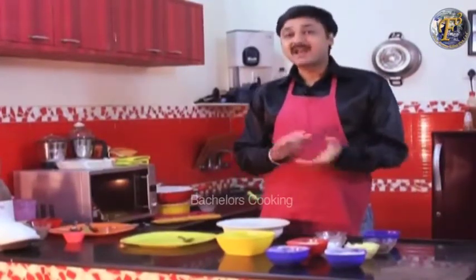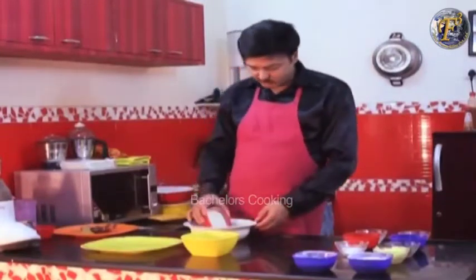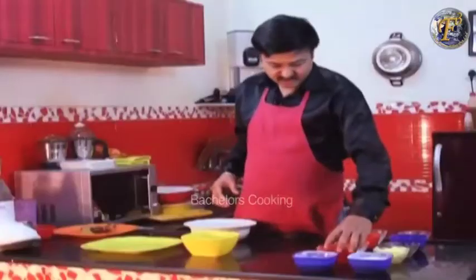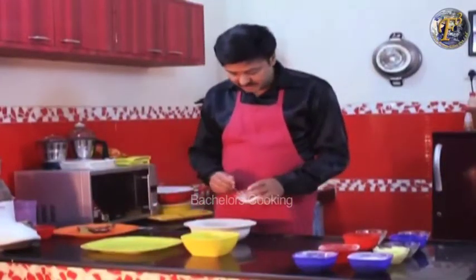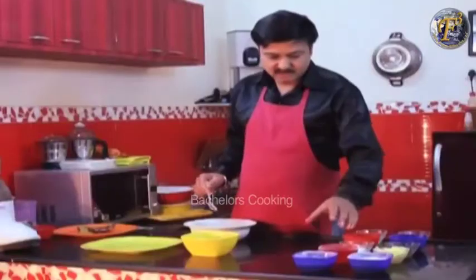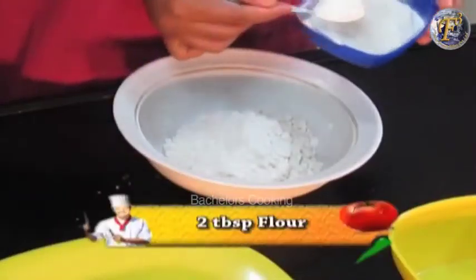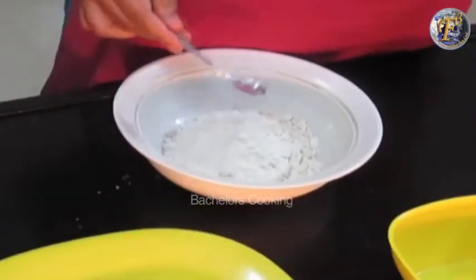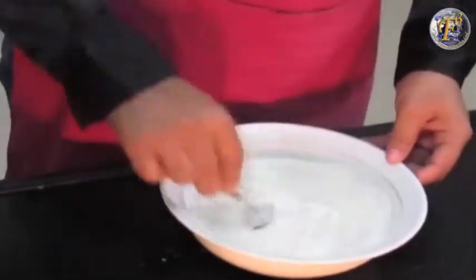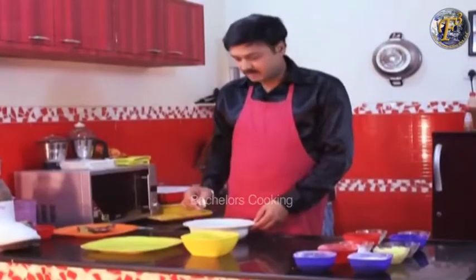Let's start making whole wheat choco almond cookies. First, take the egg yolk and add 1 chomach of baking soda. Add 2 chomach and mix it well. After mixing it, we will keep it on the side.